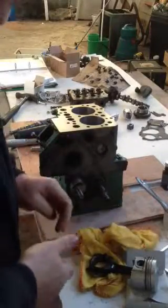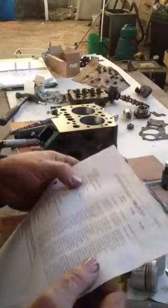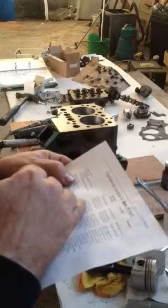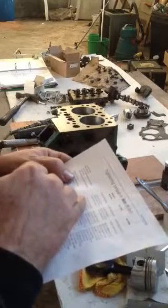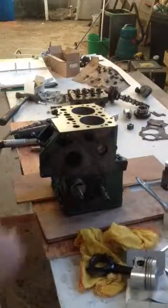Now I just need to check what the tolerances need to be tightened up to. Main bearing cap to cylinder block — big end bearings: 21 to 26 Newton meters.